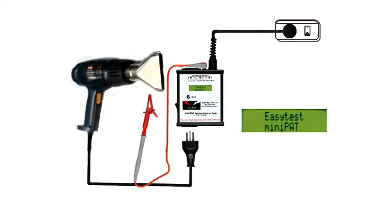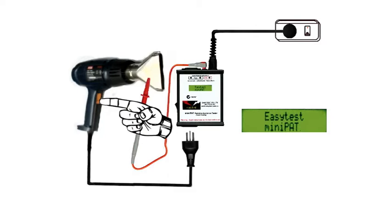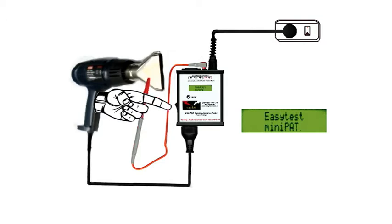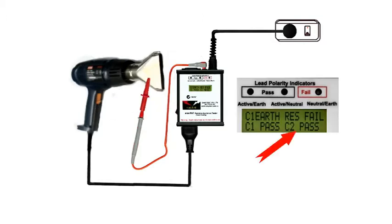Firmly clamp the earth probe onto any exposed metal we can find. Check that the appliance and the mini-PAT are both switched off, and plug in the appliance. Switch on the mini-PAT, and if there's no leakage current it'll show as a Class 2 pass.